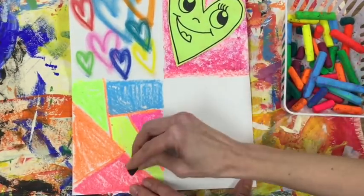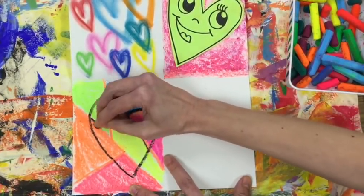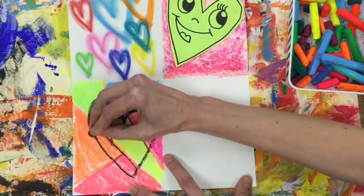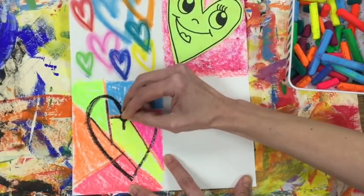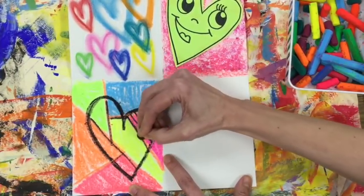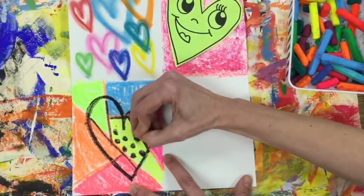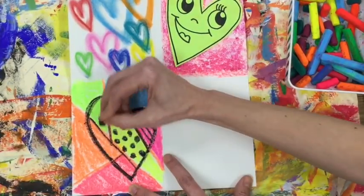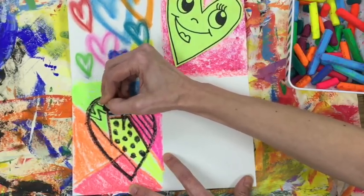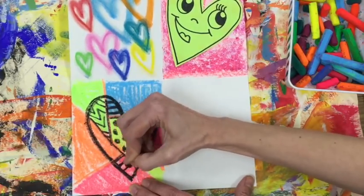Now that my space is filled up, I'm going to use my black oil pastel to draw a nice big heart. Then I'm going to go back and outline those very first lines that I drew, but only the ones that are inside the heart, not on the outside. I want my heart to stand out, so I outlined it. Inside of each section, I'm creating patterns — Romero Brito loves patterns, so I'm trying to create something a little bit different inside of each section. The sections are pretty tiny, so if you have to repeat a line or shape design, that is okay.